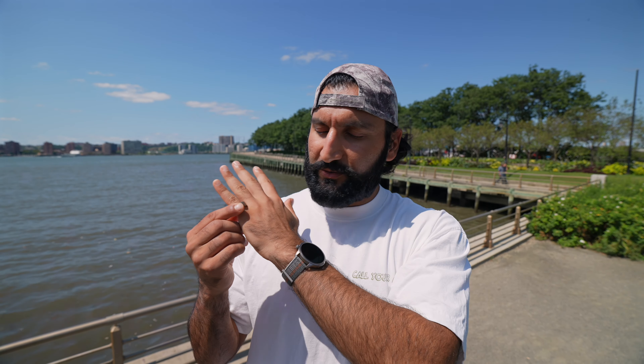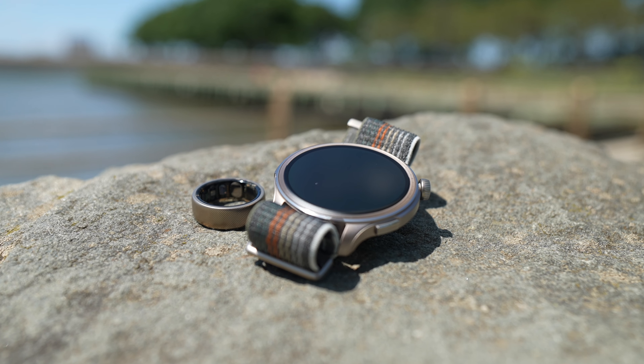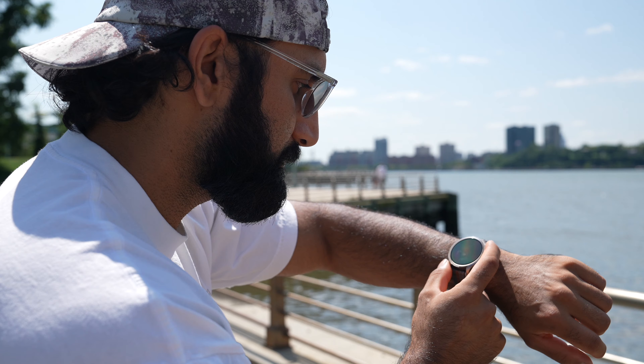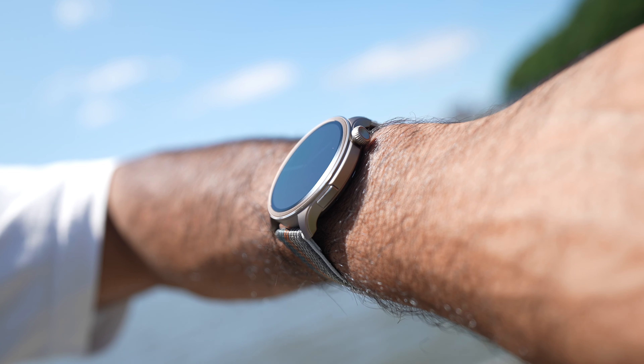This is the most budget-friendly smart ring and smartwatch combination that I've ever seen. It works on both Android and Apple ecosystems, but today I'm going to take it around New York City and test all the features, show you what it's like. This video is sponsored by Amazfit.